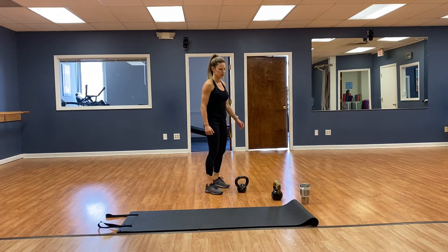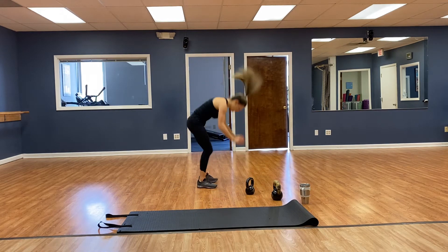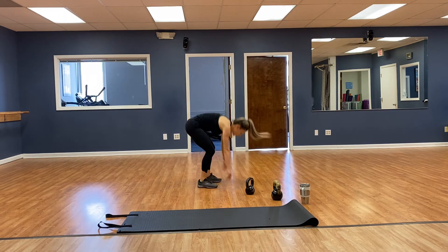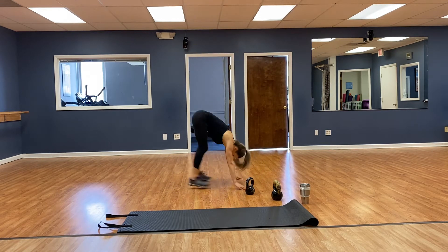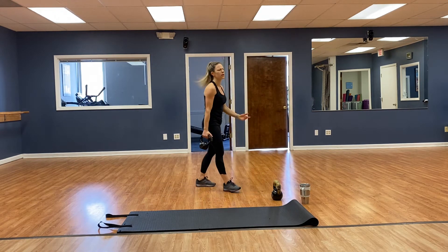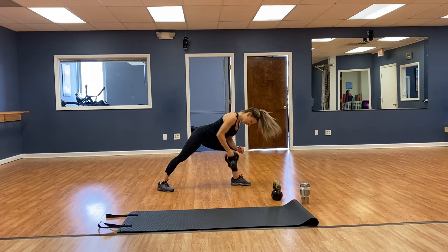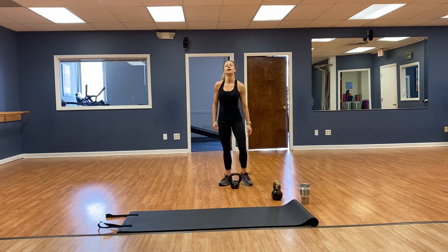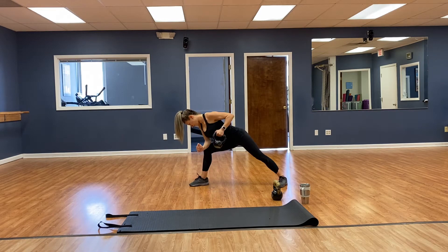Back to our burpees — 1, 2, 3, 4. Then bent over rows — chest out, 1, 2, 3, 4, 5, 6, 7, 8. Other side — 1, 2, 3, 4, 5, 6, 7, 8.